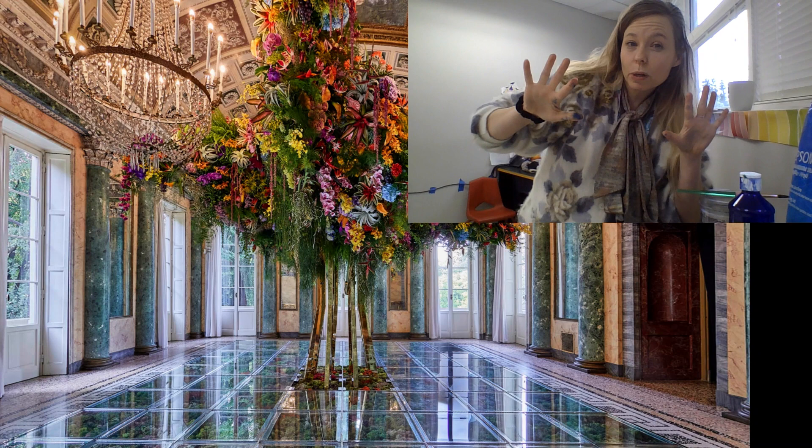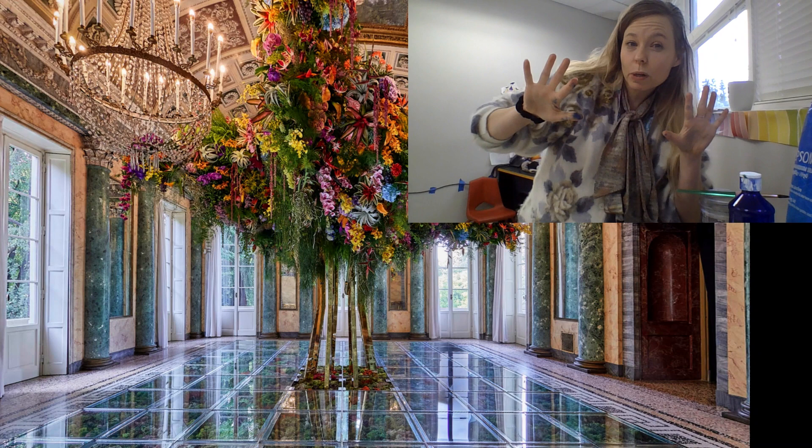I hope you enjoyed our Azuma Makoto and ice painting today. I hope you enjoyed his work. Have an awesome day. Bye!